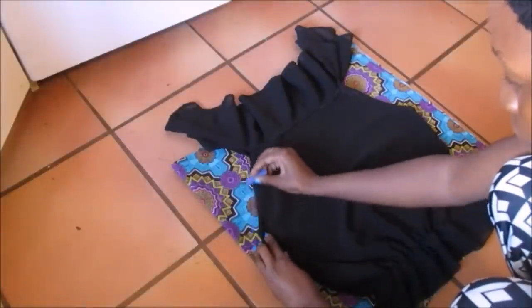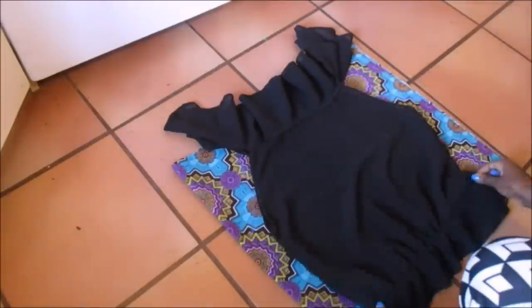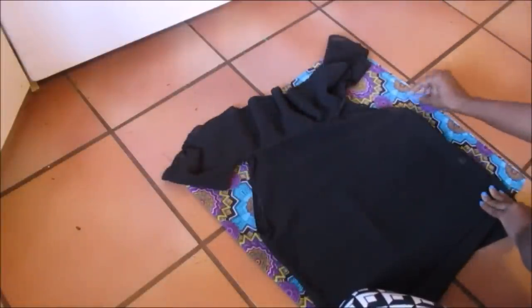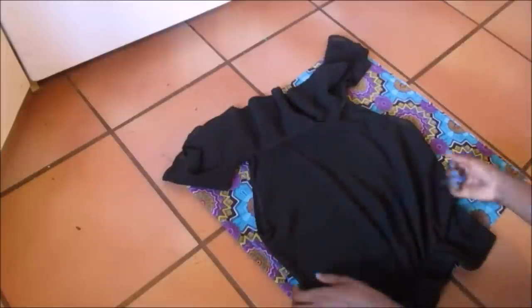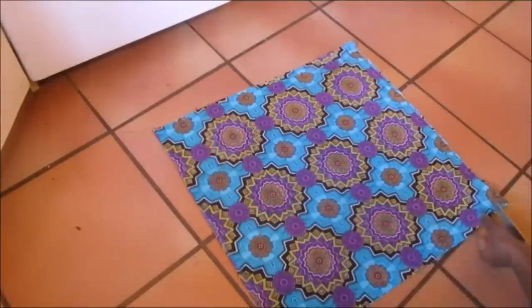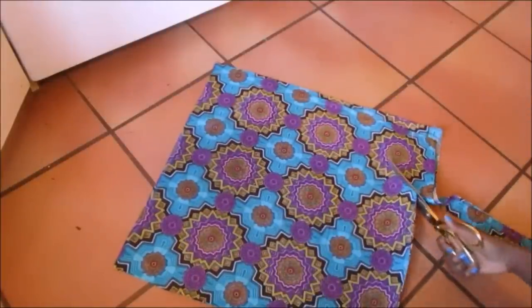I laid a top that I already had — an off-shoulder top — onto my fabric, and then I traced the shape using a piece of chalk. Then I just cut the shape out, making sure to leave a seam allowance.